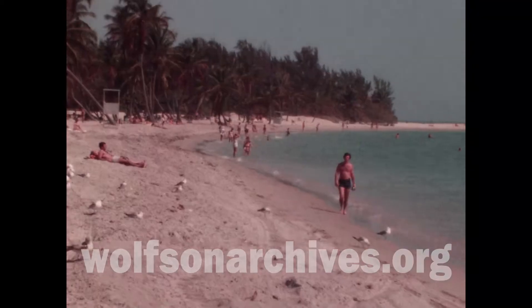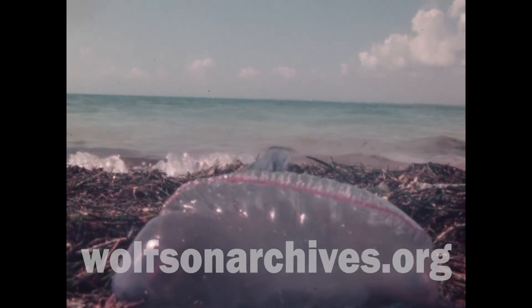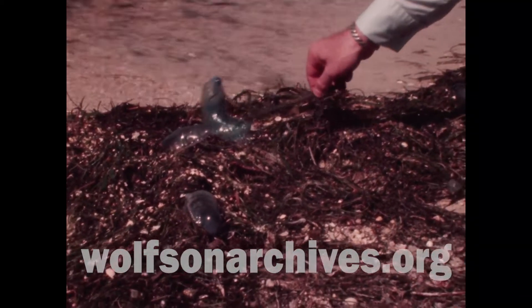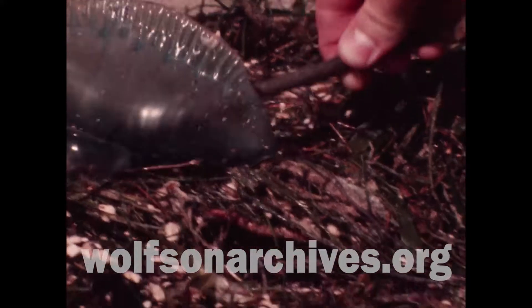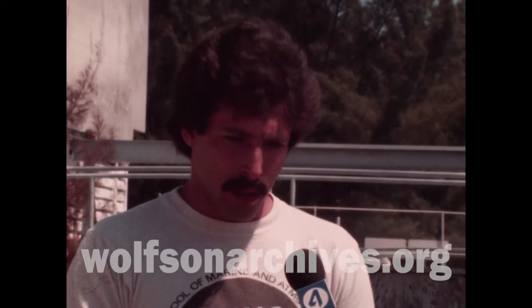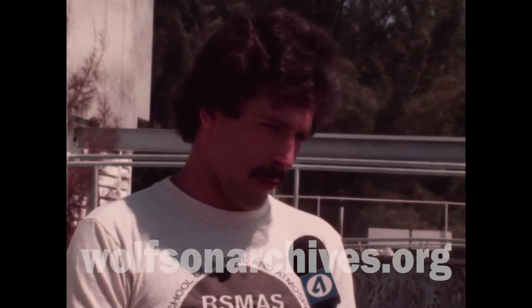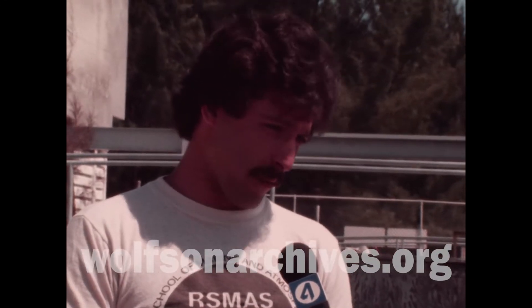Let's go. If you get stung, the best thing to do is to powder the affected area with a meat tenderizer. The enzymes in the meat tenderizer, believe it or not, break down the protein in the Portuguese man-of-war's poison.